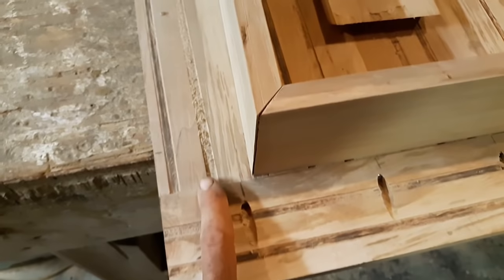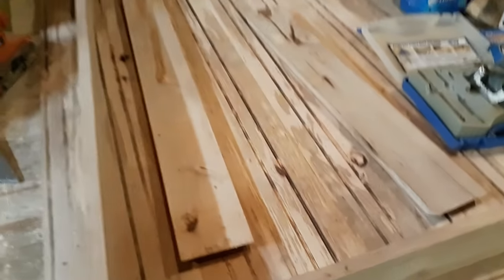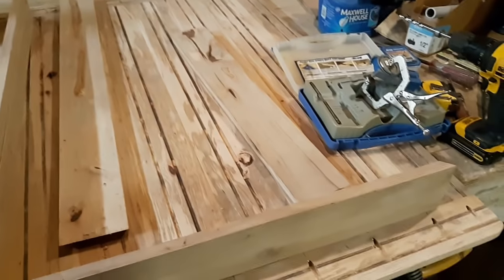I glued it and clamped it so that it would dry. I'm not going to show you the top of the table just yet, but this is the band — it will go all the way around this table.